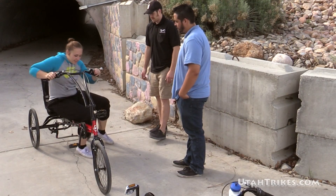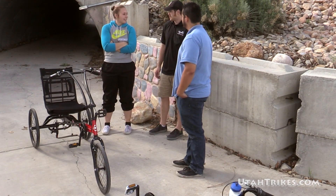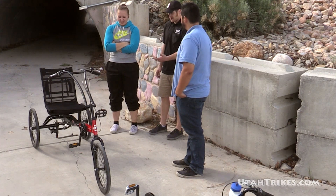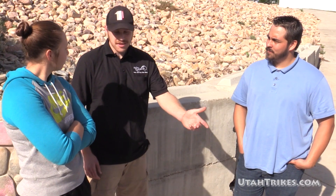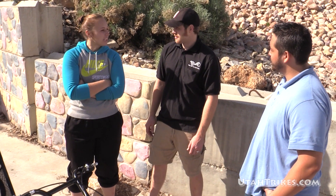Man, you guys, thanks — the trike's pretty awesome. I just really like blue — it's my favorite color. Well, you're in luck, they actually make this trike in blue. Well, maybe the next time you guys see me I'll be in the EcoDelta. If you have any questions, just let one of us know. Well Matt, I think our two minutes is up — we need to head back to the shop.